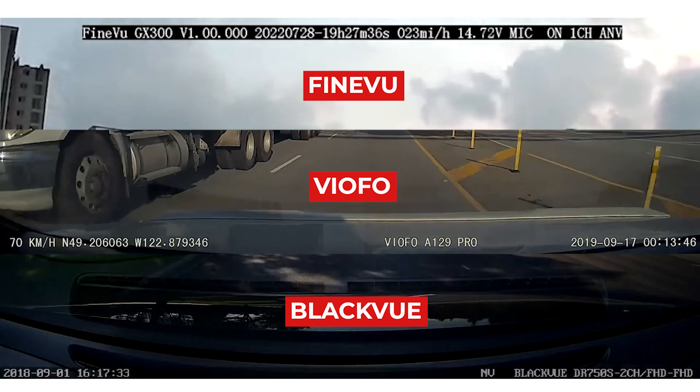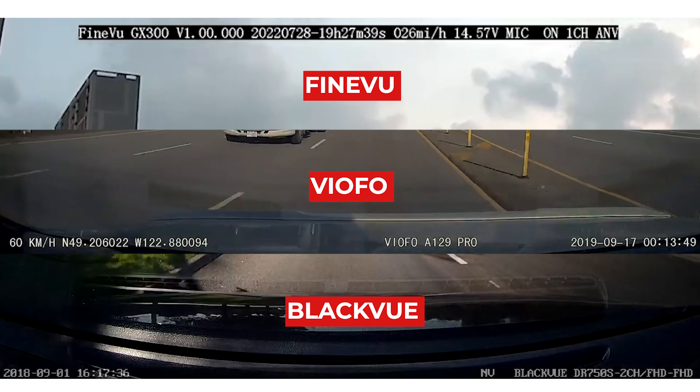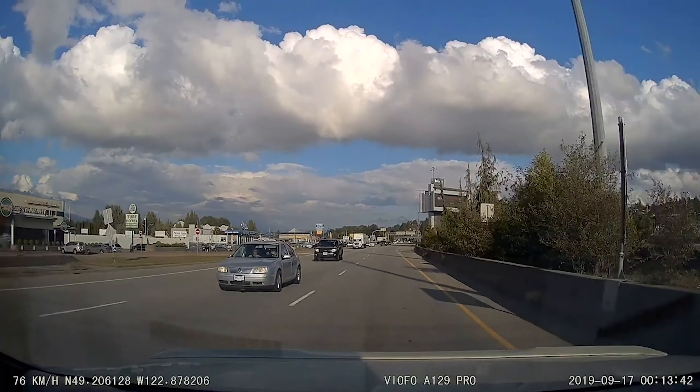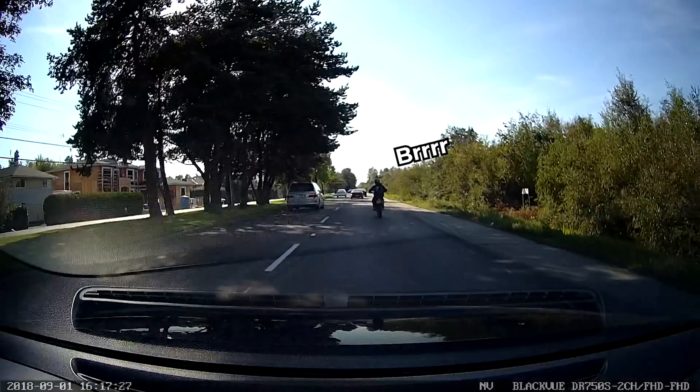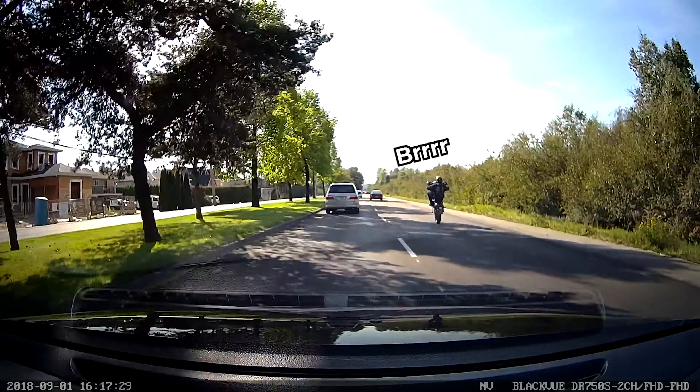So we reviewed sample footage from other brands and models. We noticed that while many other brands do give you text stamps, Vioful, Thinkwear, and Nexspace use a white text overlay on the video. Under perfect circumstances, this design looks clean, but as Chuck said, the text does become unreadable if there's windshield glare. Thanks Chuck and FindVue for pointing that out.